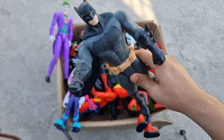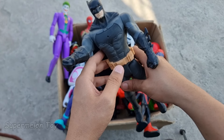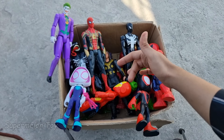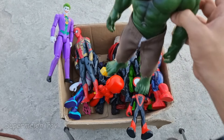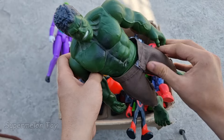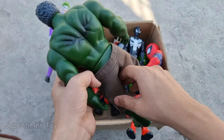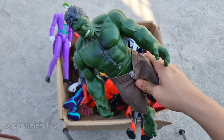Wow guys, Batman looking super strong and super cool! Look at his amazing black colored cape. He's very cool and very strong. Let's fist bump Batman — thank you so much! So cool! Now guys, let's pick another one — this huge green one. Who is this huge green one? Look at his very cool huge green color muscles, the loose jeans, and very cool abs and chest. He's very strong and very huge — he's the incredible Hulk! Smash!